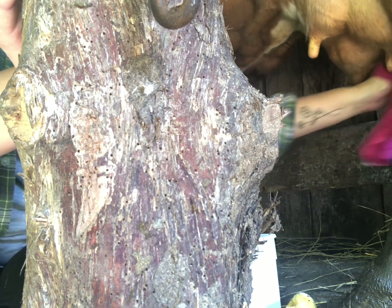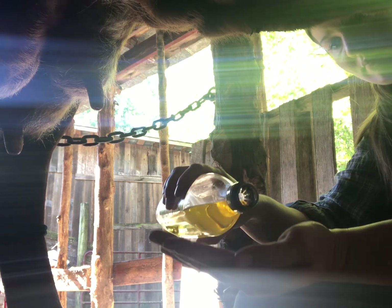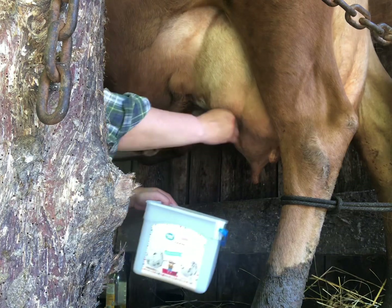I don't want any dirt falling in my milk. After she's squeaky clean I bring out the olive oil — a little bit goes a long ways. I'll lather it in and slap it on there and she's ready to milk.